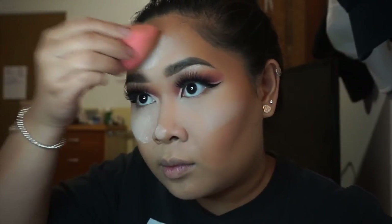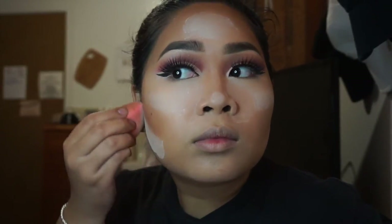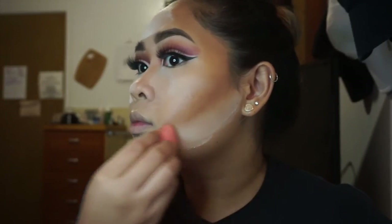Since I wanted to bring back more light, I went back in with the LA Girl Pro Conceal and placed some to lighten up my face a little bit more. Then I baked with my trusty Coty Airspun powder under my eyes, on the bridge of my nose, my forehead, and my chin. Thank god it turned out better than I thought! I also placed some Airspun on the sides to clean up that contour since I had no control over the Beauty Blender.